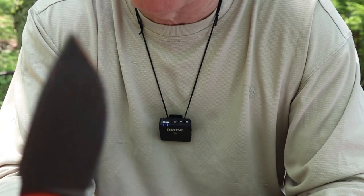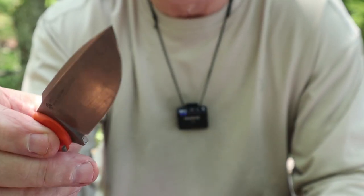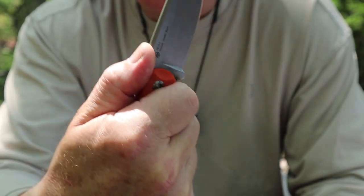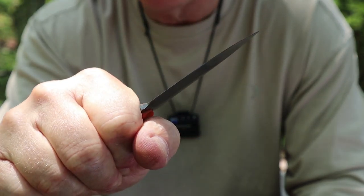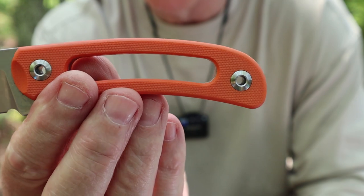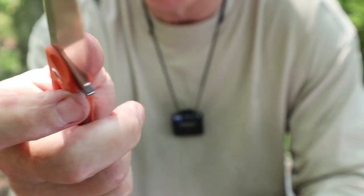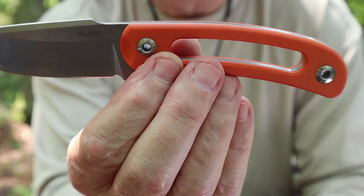The blade design is a saber grind — fairly high, higher than a lot. It has an unsharpened wedge at the bottom and is of the harpoon style. The tip is strong enough; it's not a primary survival knife — this is for smaller tasks that often require a fine tip for detail work. The harpoon style acts more as an index for the thumb than a traction point. The scales are removable using an allen key, and there's a lanyard hole — you could fit smaller paracord through there easily.